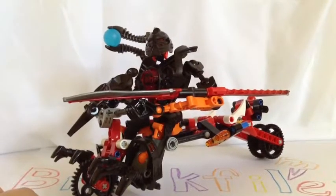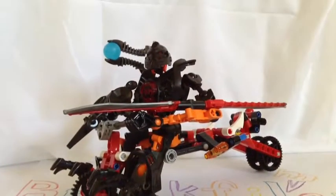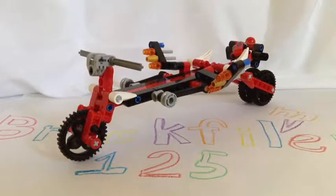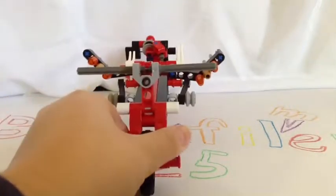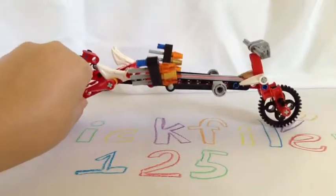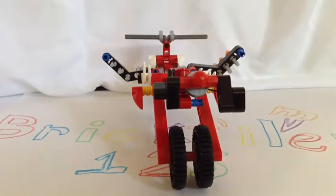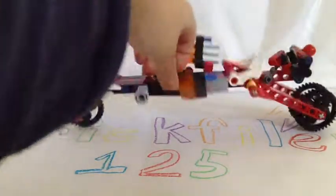I'm going to go ahead and take him off the motorbike to see what that looks like, and then I'll show you the character. Here is the motorbike itself — just the motorbike. I'm going to give you better angles with Stringer on to see what it looks like. Yeah, it can stand up now because it has less weight.